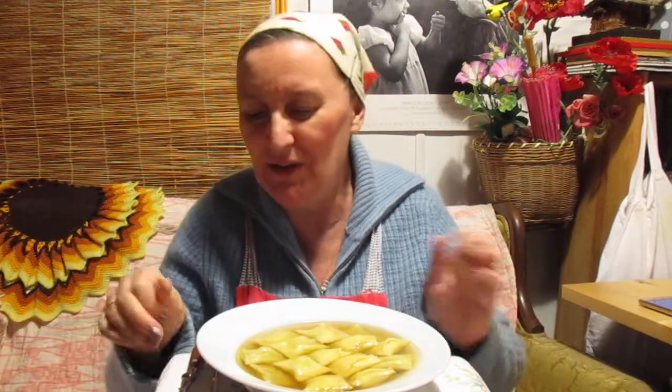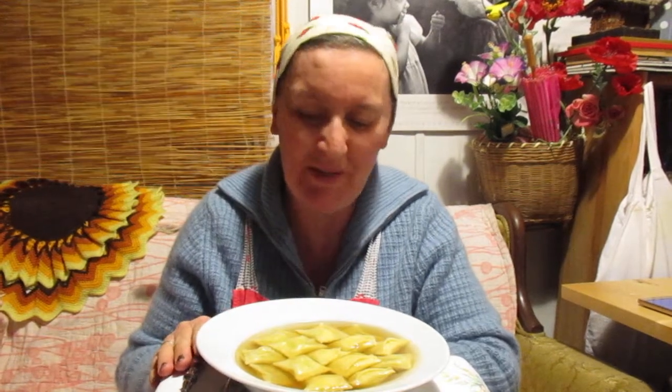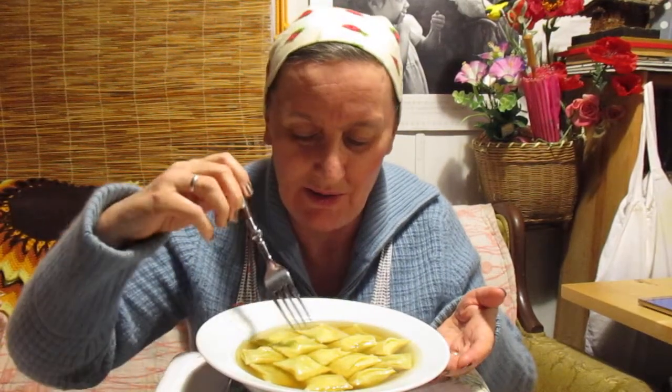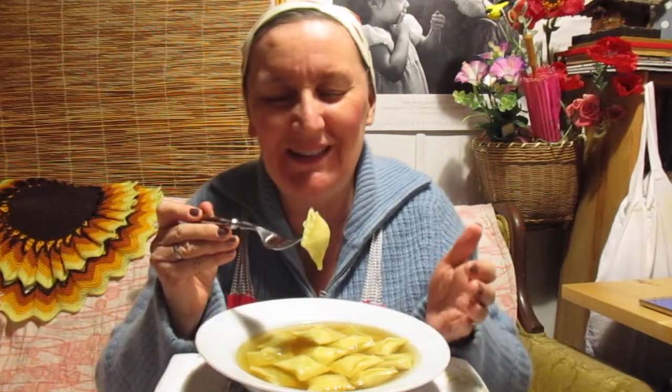My grandmother used to make Maultaschen and I would come and visit her and she had just made Maultaschen, and they were bigger than these ones. I don't know if you can see them. Let me see. I'm just going to point it down, I guess. We're getting situated here. Can you actually see it? I think that may be better. So let's start eating.